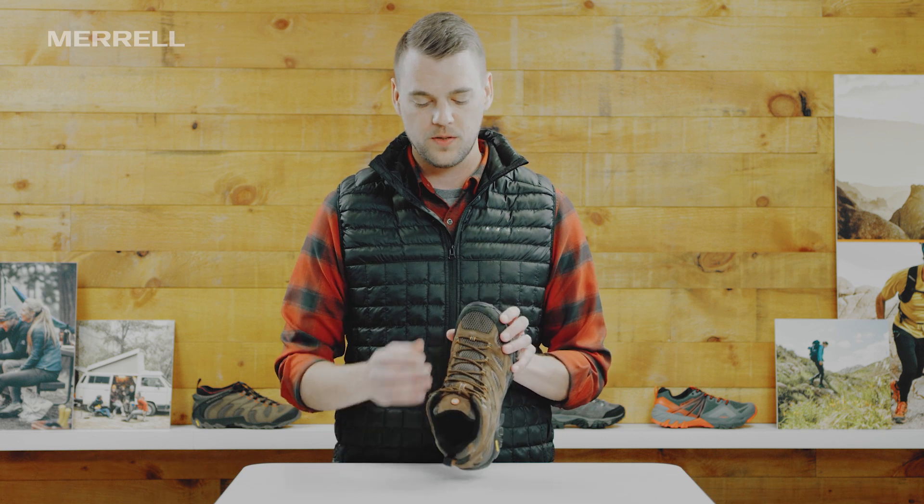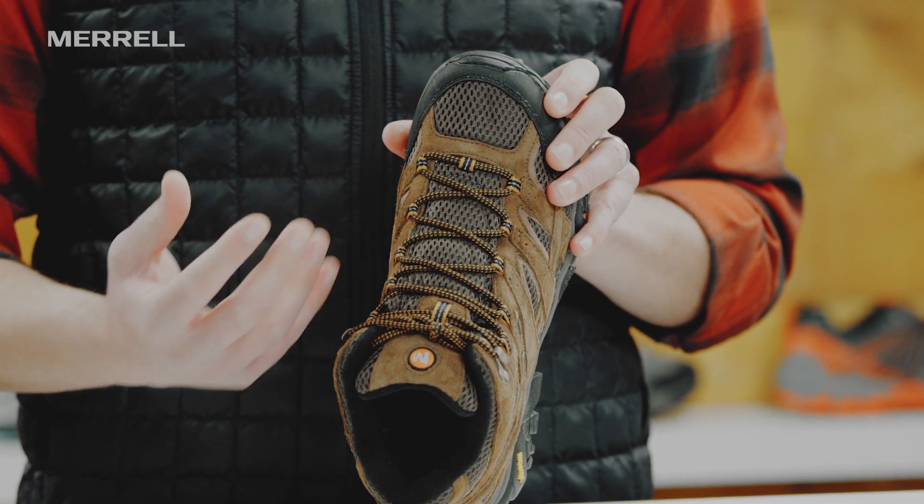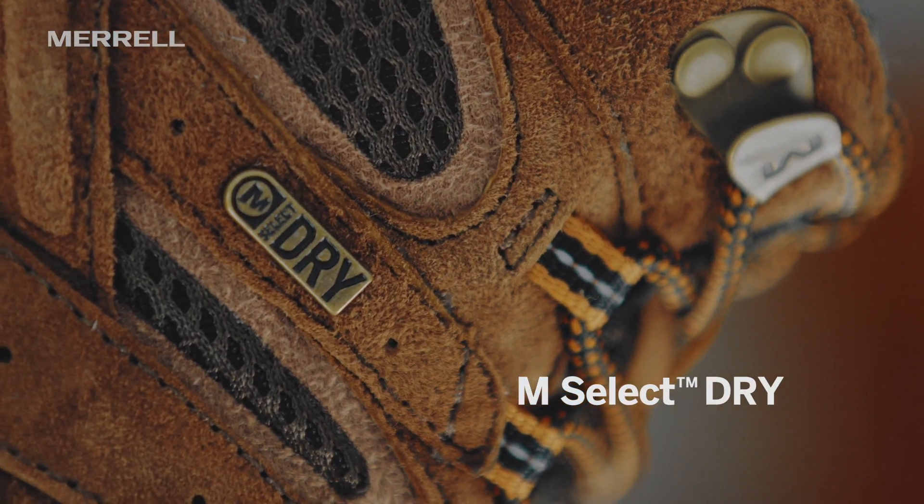It features our M-Select Dry waterproof membrane, which is both breathable and waterproof. So even though this boot looks really meshy, it allows your foot to sweat and that sweat will evaporate out of the boot, but it does not allow water into the boot.